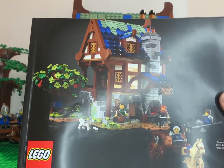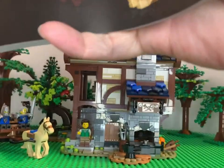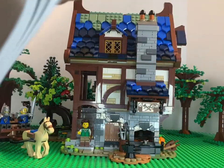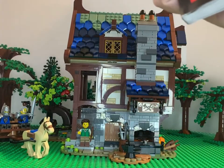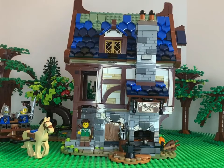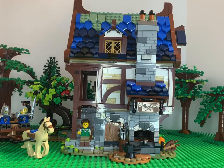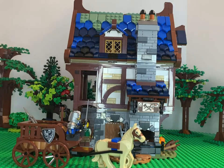Now you can search by year or by theme, but it's still kind of a challenge sometimes. So being an Ideas set like this one, it can be a challenge. Let's take a look at the inside, some of the tree builds and the interior. Set step 308, then 309 for the building, and then it looks like we got another 14 steps for the little carriage build. We'll do that carriage first so we can move it off to the side later and make it a little bit easier to see.